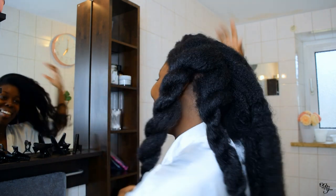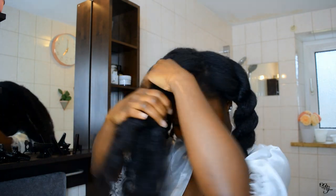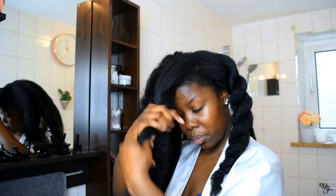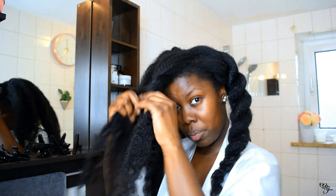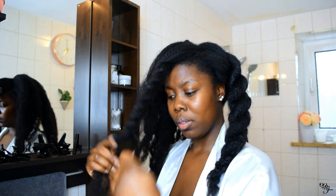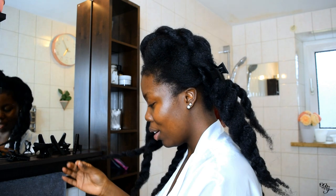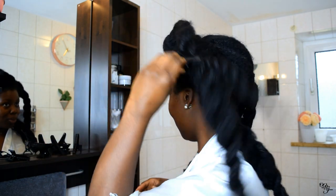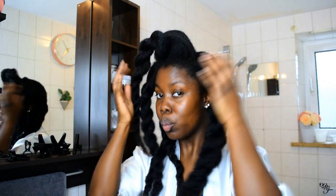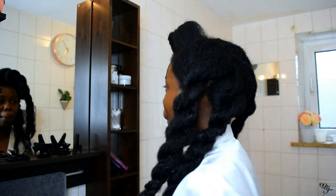Normally if I was not in a hurry, I would spritz my hair with water and olive oil to help the process of parting. But this time, like I said, this is a lazy day wash routine so I'm just parting it as is. Normally it's better for the hair if you spritz it with some kind of water. So as you can see, I'm done parting and I'm about to start washing my hair.